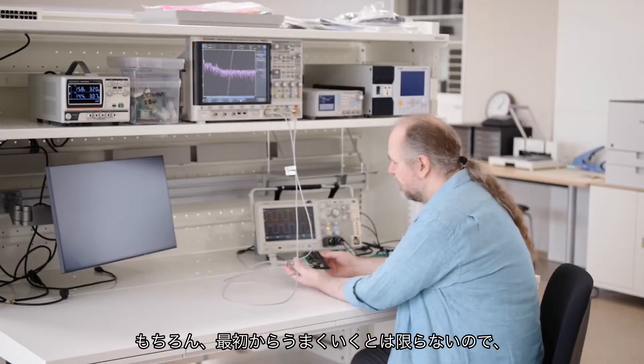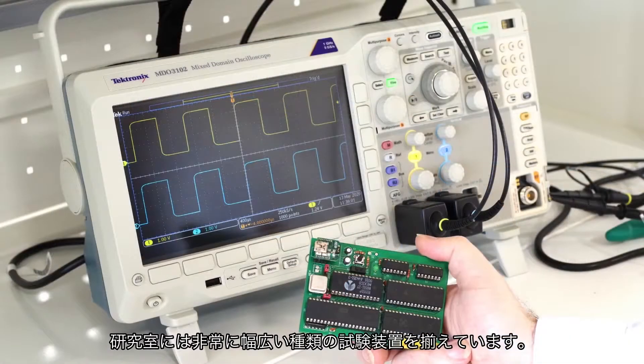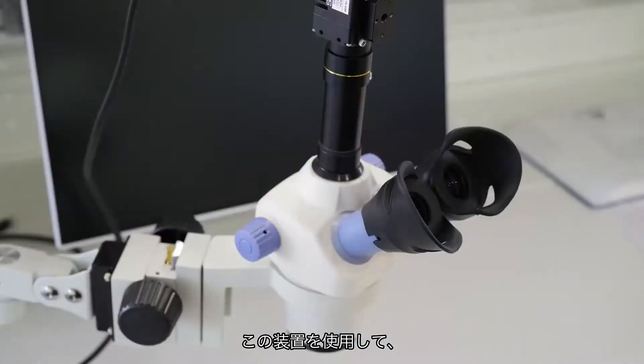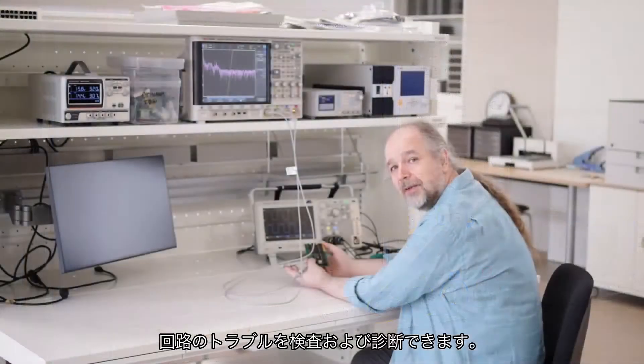Of course things don't always work first time, and so in the lab we have a very wide range of test equipment for you to inspect and diagnose any problems that you might have with your circuit.